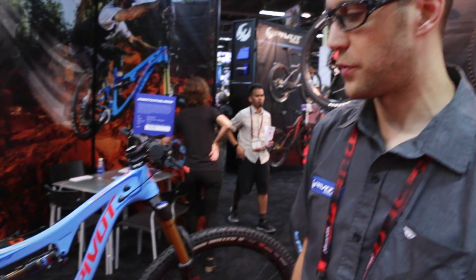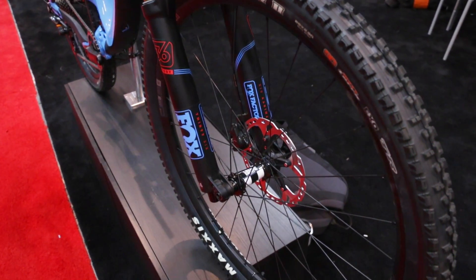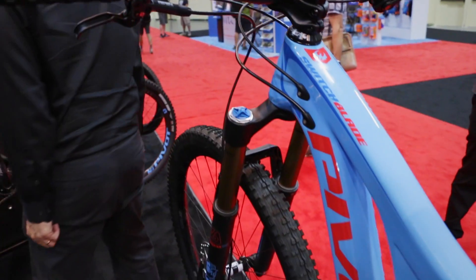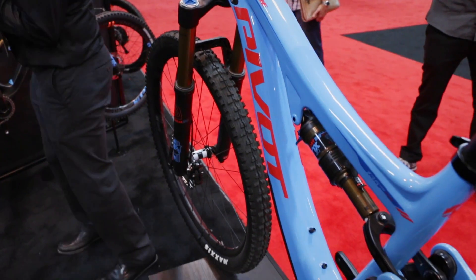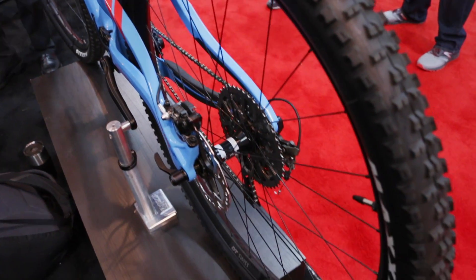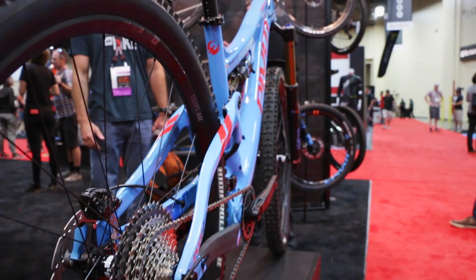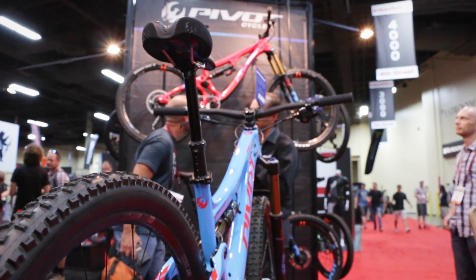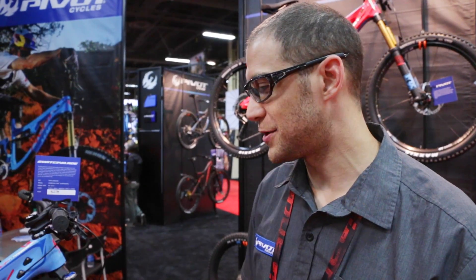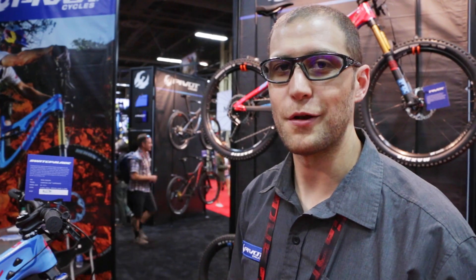It is one of the stiffest bikes in the lineup that we make. It features what we call Super Boost Plus — a rear spacing that allows us to get a stiffer and stronger wheel overall, and it also allows us to have some really short chain stays: 16.85 inches. That means this bike, with its long, low front center, handles the tough technical stuff really well, and if you want to get into those tight twisty corners, those short chain stays just pop right around. This is actually the preference of most of the staff at Pivot — about half of us have transitioned to this as our everyday bike. You should look to your local IBD and pick one up — you will definitely be happy with it.